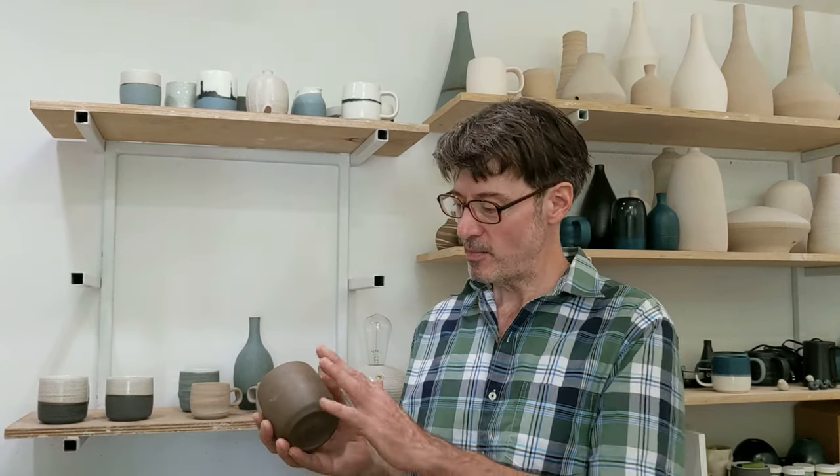Thank you. And this is the cup again — nice and smooth. Thanks for joining me. If you have any questions about this technique or any others, you can always contact me. We hope to see you on the ClayFest 2020 virtual tour. Thanks again.